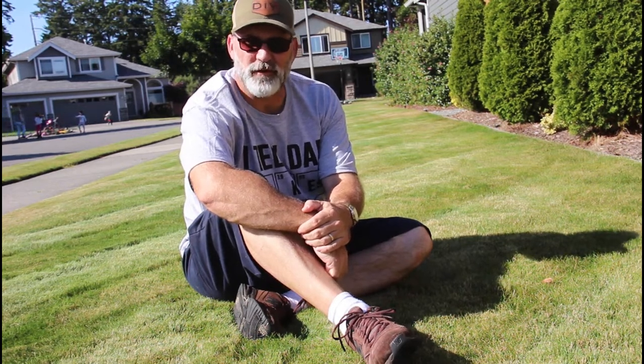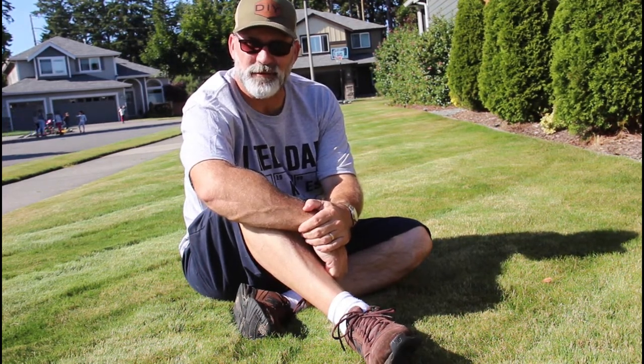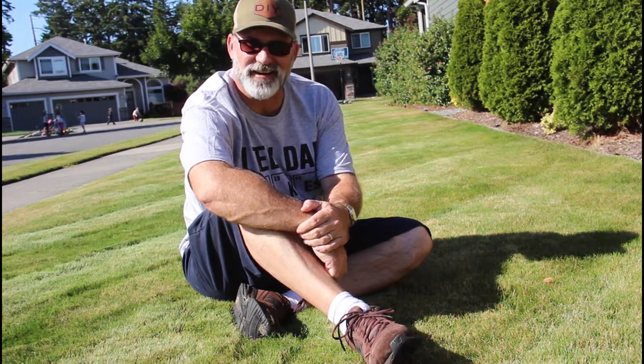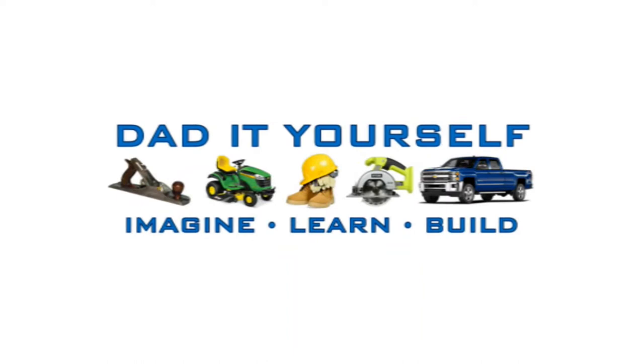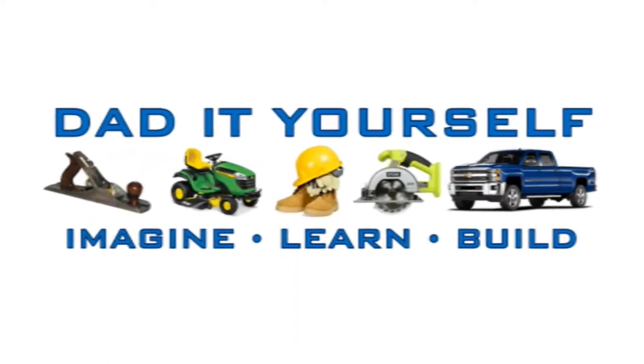Hi, I'm Scott. Welcome to part four of my cool season lawn. Today we're going to talk about fertilizers on Dad It Yourself. Good morning, how's everybody doing?